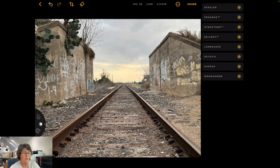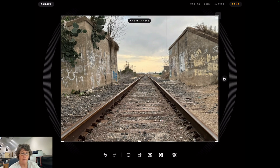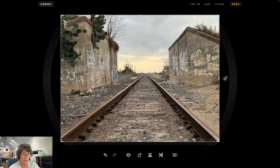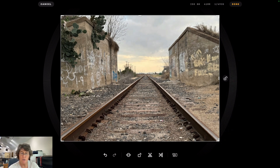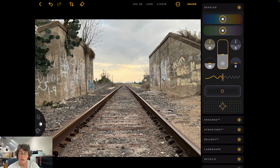We'll hit done up in the corner. The next one over is your crop — you can go in and crop if you wanted. You can take the unlock button off and then free-form crop. But I don't really want to crop this much because I've got my leading lines coming out of both corners, so I'll leave it alone. We'll hit done and then jump over to the right side to open up the develop module. This first bar at the top — when I get close to it with my pencil, you can see it jump at you.